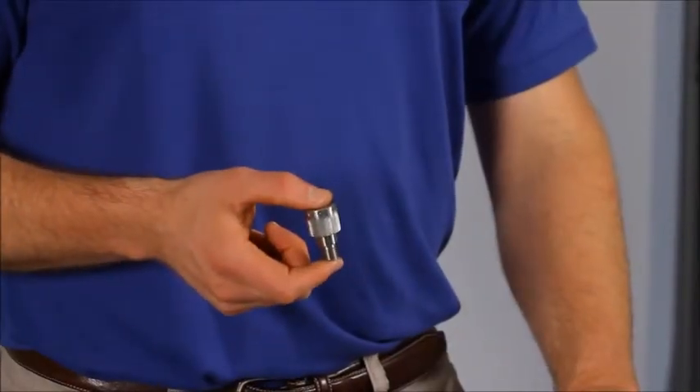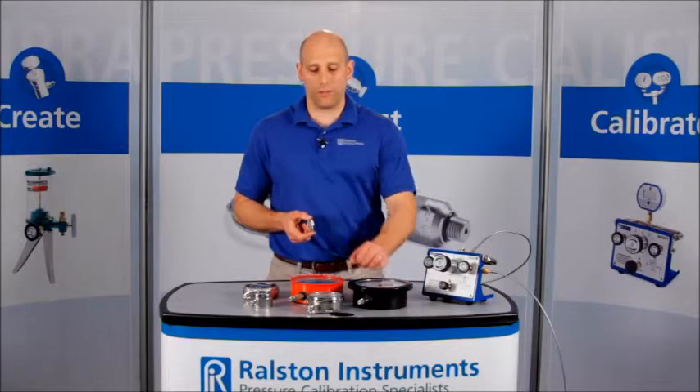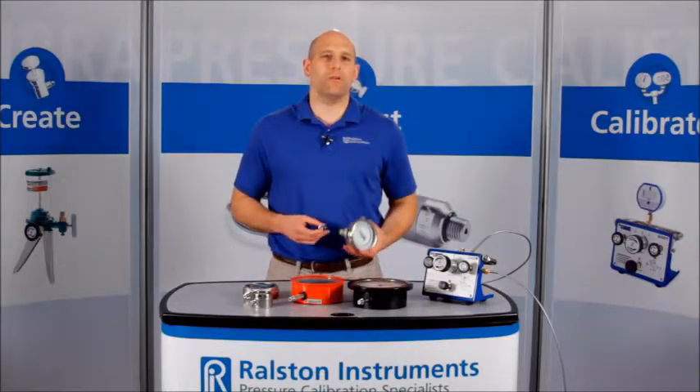These fittings are great for connecting to multiple devices under test with different thread types and sizes for faster calibrations in the lab or in the field.